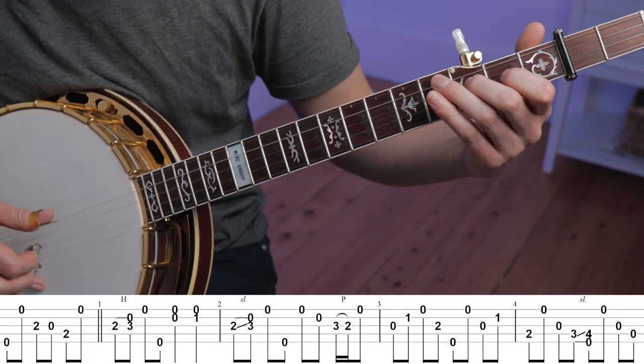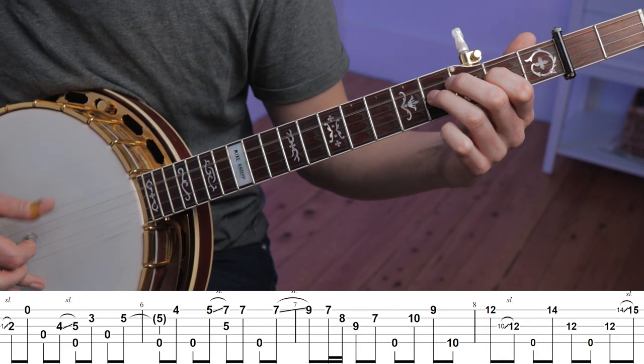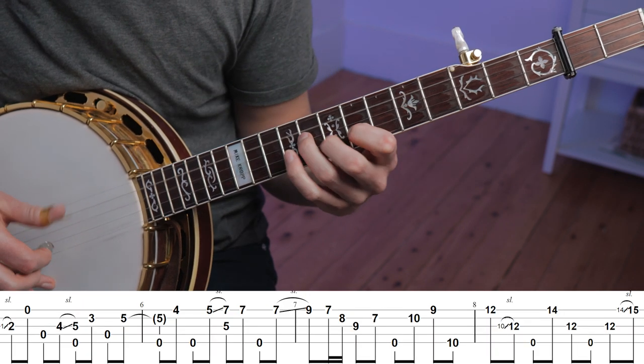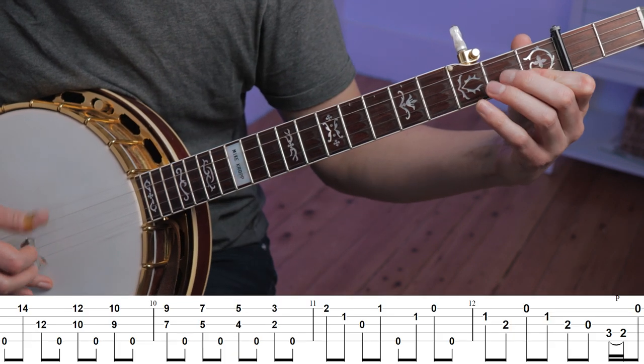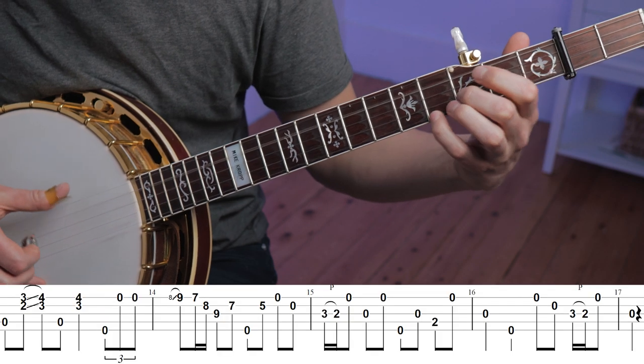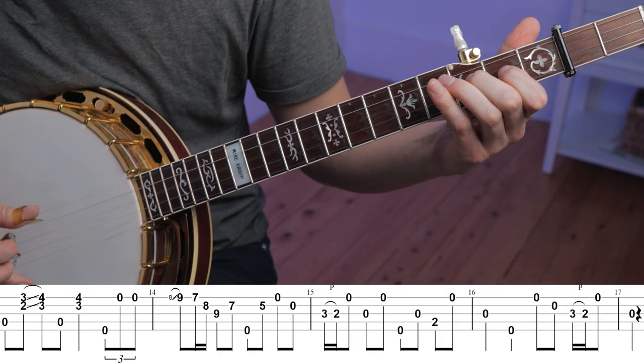Hey folks, today I want to show you how Nobi Czelny does this. This is a really cool solo, and I want to tell you all about it.